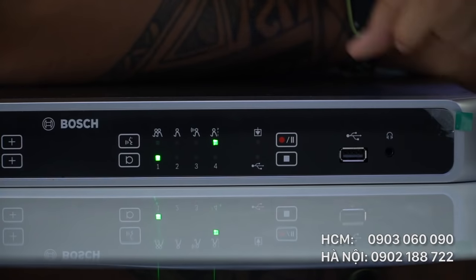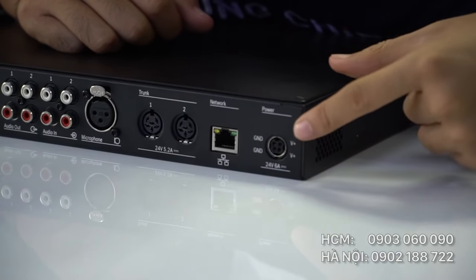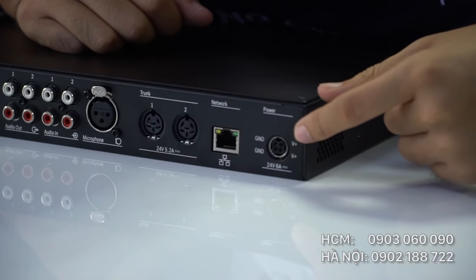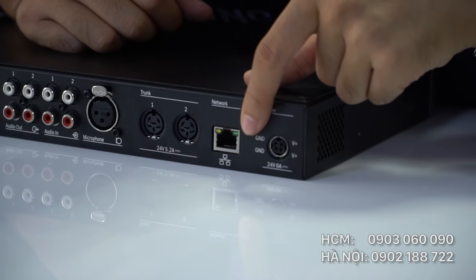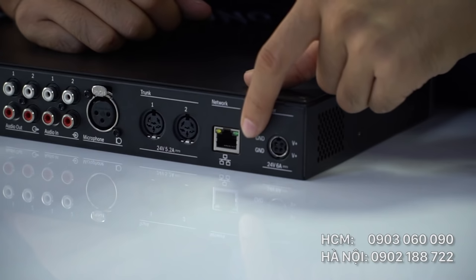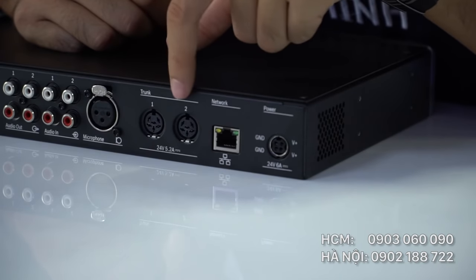Đây là cổng cắm tai nghe dành cho người chuyển âm. Còn đây là mặt sau của CCS1000D. Đây là ổ điện tiêu chuẩn 220V–240V, 50Hz. Cổng kết nối Internet cho phép họp đàm thoại từ xa, ngoài ra còn cho kết nối camera để xem trực tuyến. Thiết lập hệ thống trong bộ nhớ điều khiển trung tâm. Cổng line rắc cắm nguồn micro chuẩn DNI cho phép kết nối đến 256 micro.